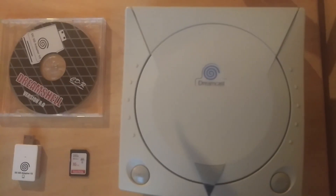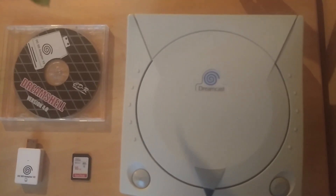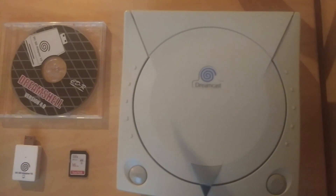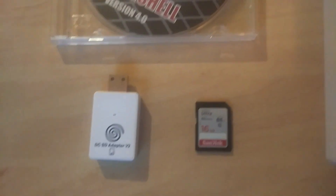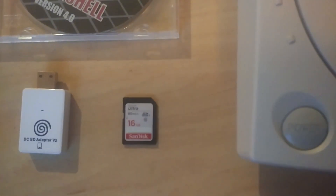Hello guys, in this video I'm going to show you how you can install DreamShell on your Sega Dreamcast so you can play your games off an SD card. Before we start, you're going to need the DreamShell boot CD, the DCSD adapter V2, and an SD card.